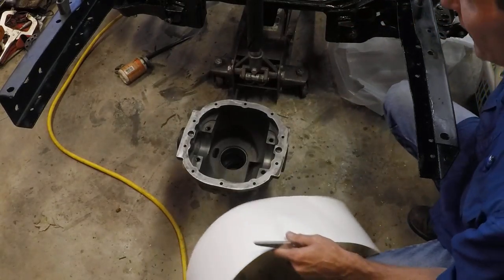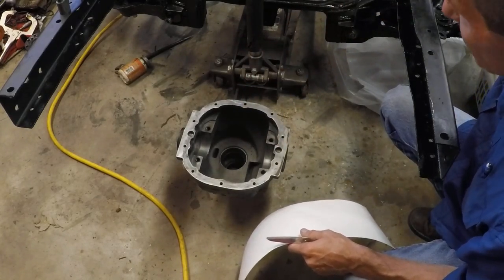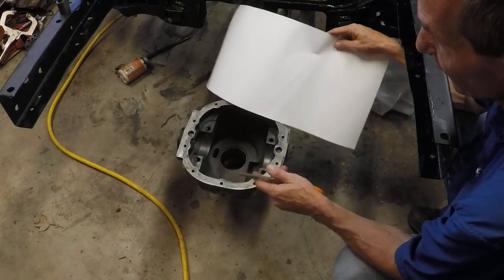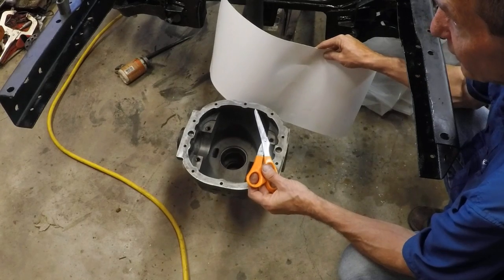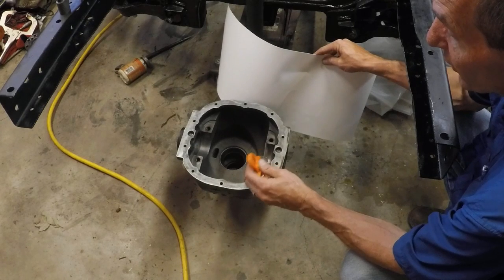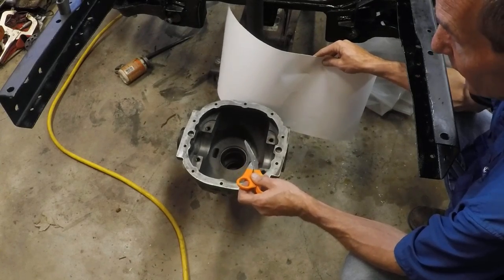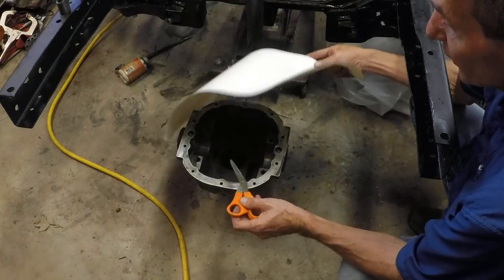I've taken out the carrier bearing holders just so it's flat and we can design our fixture. We're going to make three different fixtures: a holding fixture, a wrench driver to pound the shims down, and a holding assembly to go on the pinion flange so we can hold the pinion still while we tighten the pinion nut.